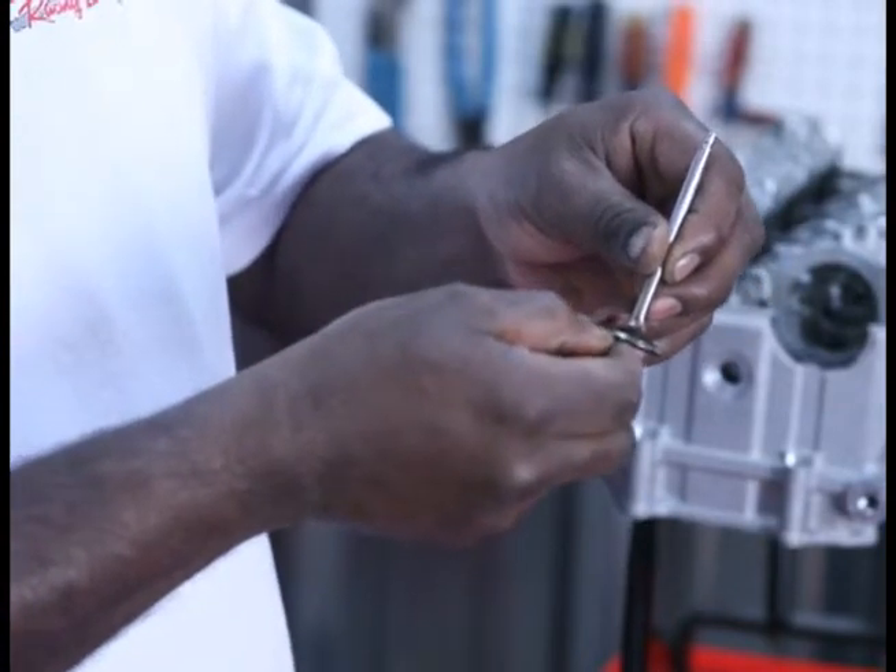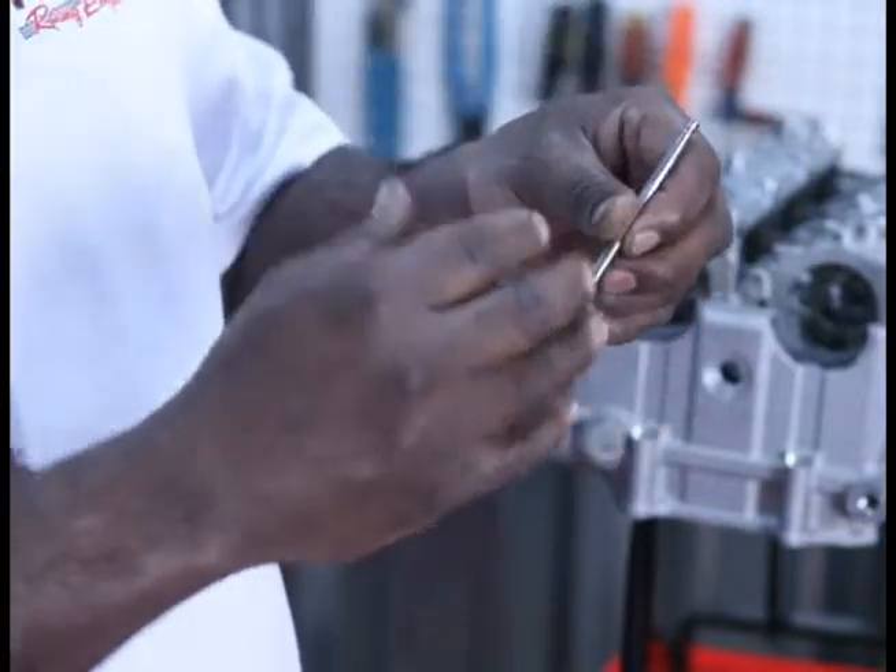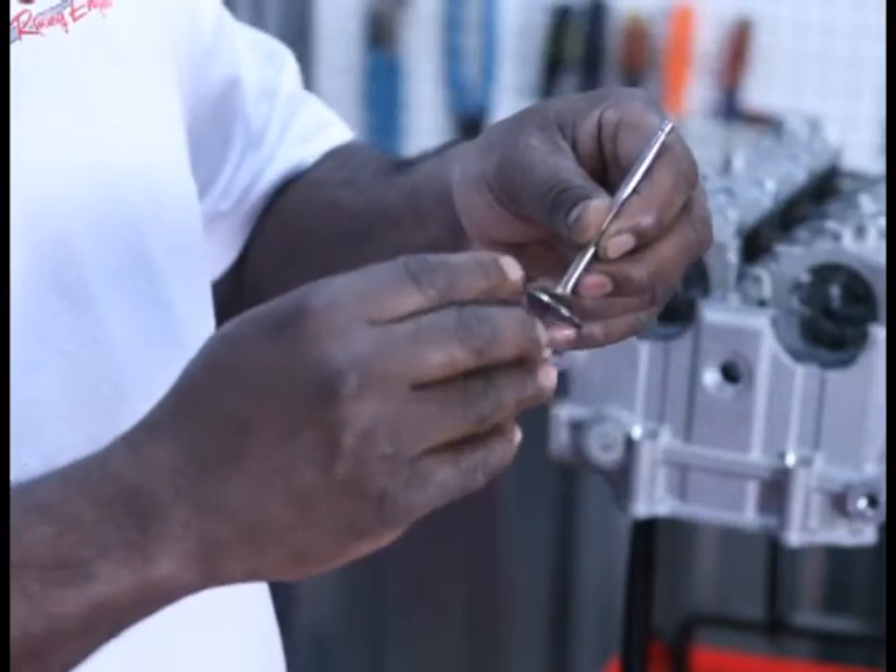By moving the seal of the valve down further, it makes it seal better. It's a five-angle process, and it's going to seal better and you're going to make more power.